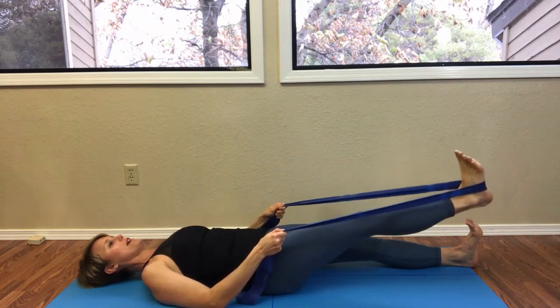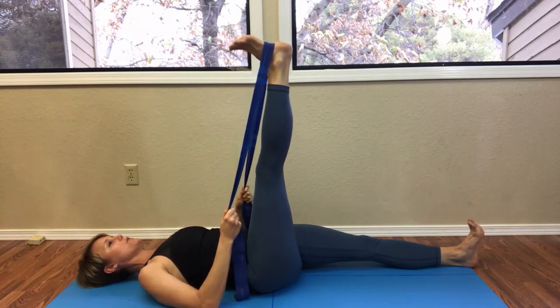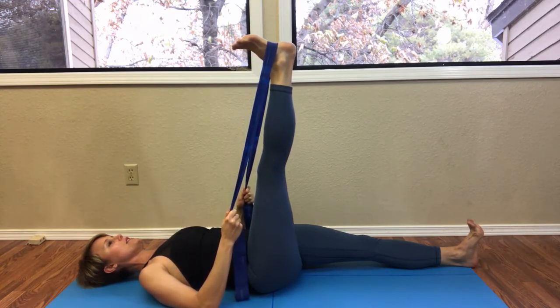We'll do about eight of those. Float the leg up — and this is the hardest one — so really feel that your shoulder blades are level and that your pelvis is level.